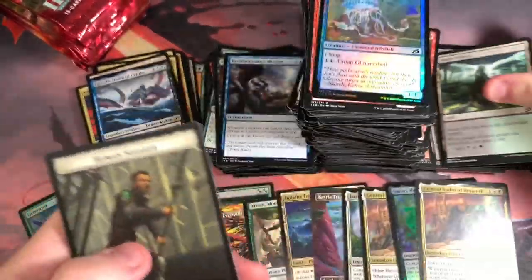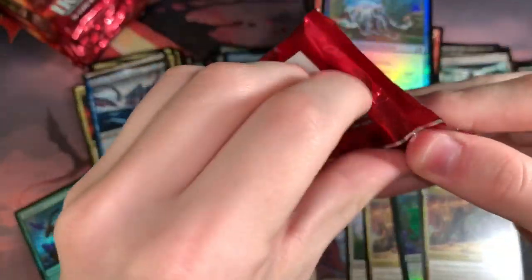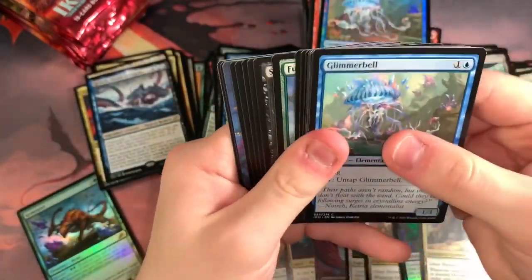Foil common. So many tap lands. I honestly wish they would just include maybe tap lands somewhere — maybe the common slot or something.